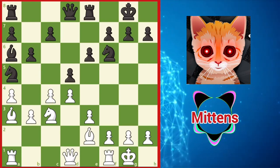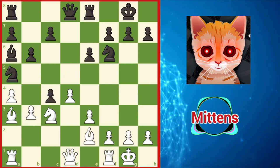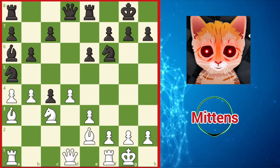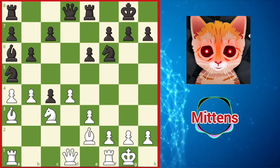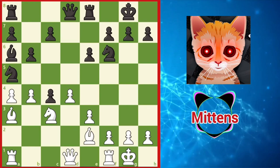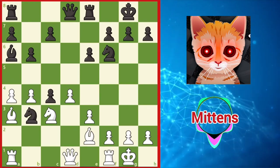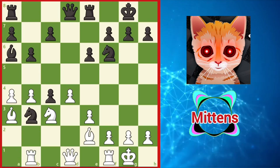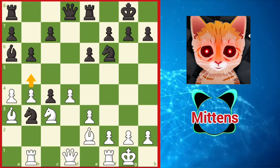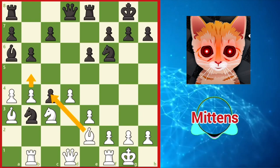But if black plays the materialistic dxc4, white can play b4, attacking the knight and threatening b5. So black's knight is forced to lunge into enemy territory with knight b3. In response to knight b3, the rook can calmly step to the side with rook b1. White is ready to play b5, preparing to capture the pawn with bishop takes c4 and enjoy a strong position.